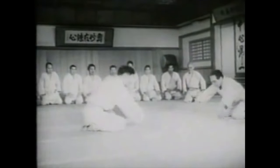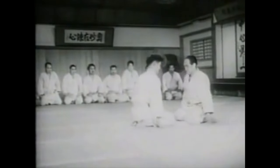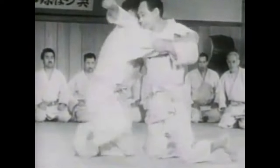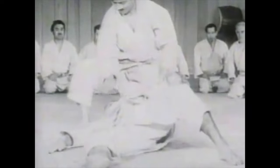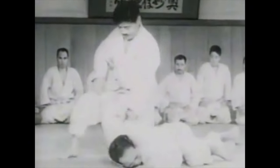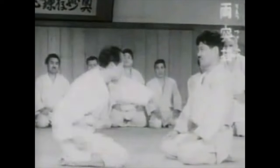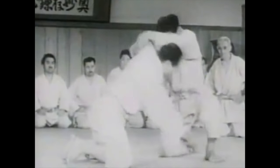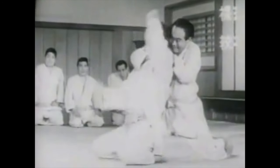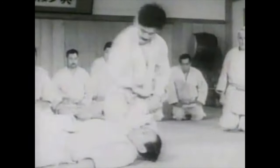Hi, this is Shady. Wrist locks are not common in today's judo — they've been banned in competition because they're very dangerous in the stand-up, especially given the amount of movement and explosiveness in the gripping. A lot of people want to commit to their grips, so something like wrist locks can be incredibly hazardous, and I understand why.